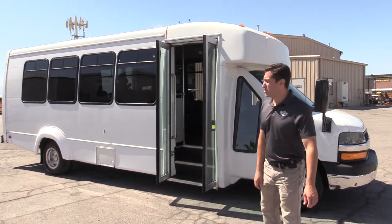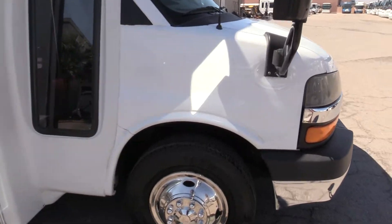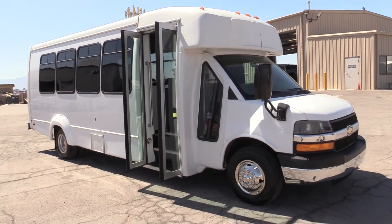It's a 20-passenger shuttle, built on the Chevy chassis — it's a 4500 — powered by the 6.0-liter V8 engine. This is a gas engine.